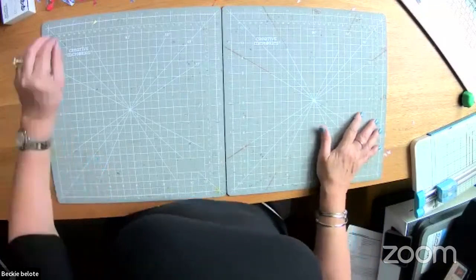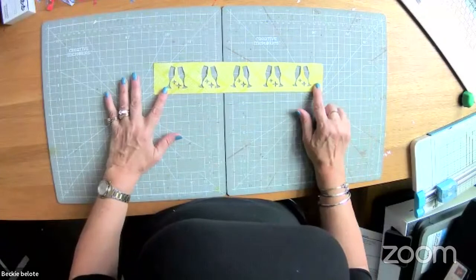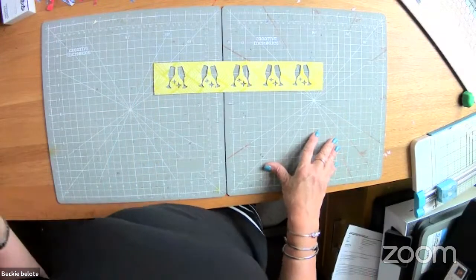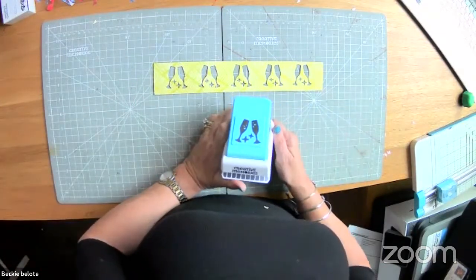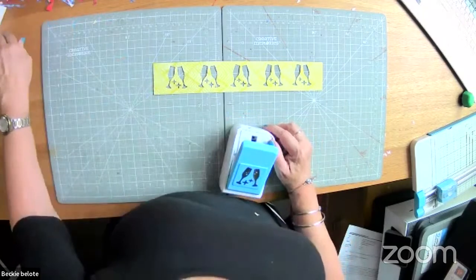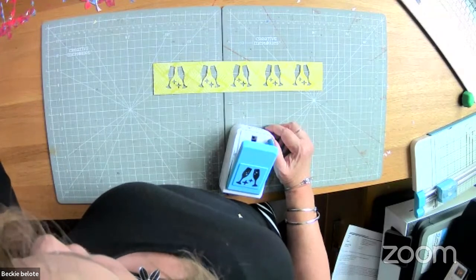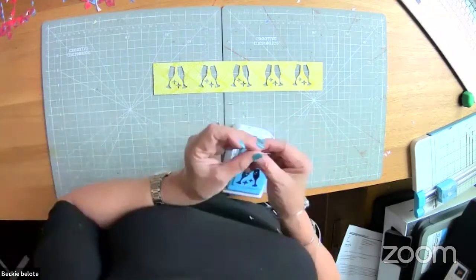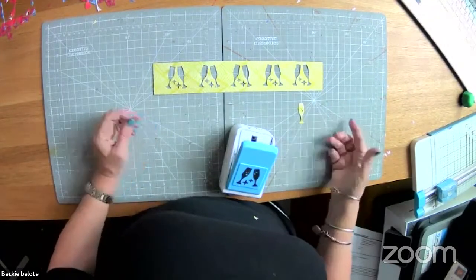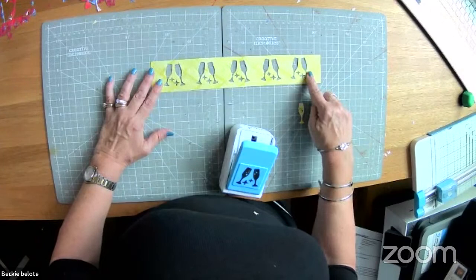First things first, I wanted to show you what the champagne toast punch looks like. I taught you this with the duck punch — to get even spacing and do a border like this. Sometimes you want the pieces that come out of the hole, but sometimes you can do the reverse, and put a pretty silver paper behind here.